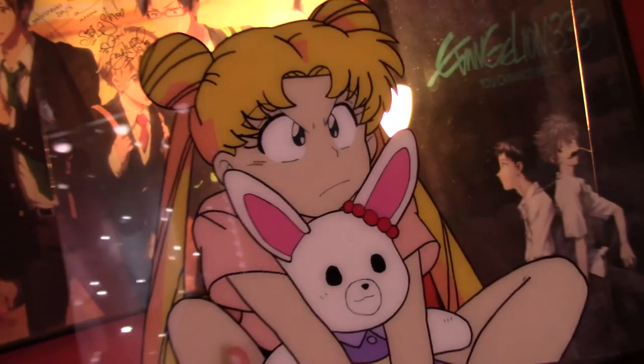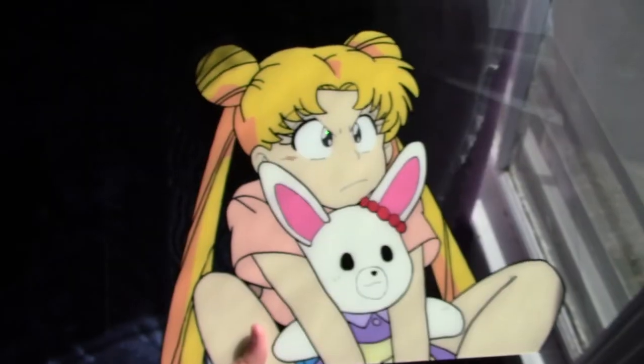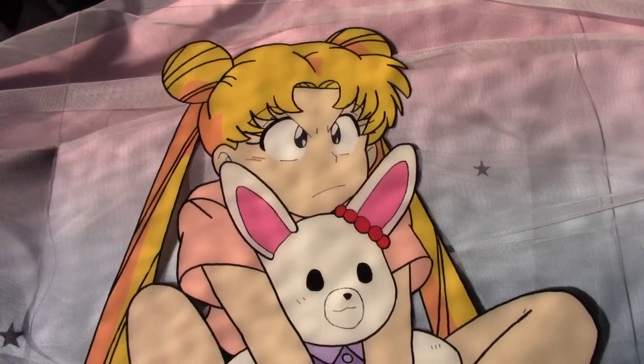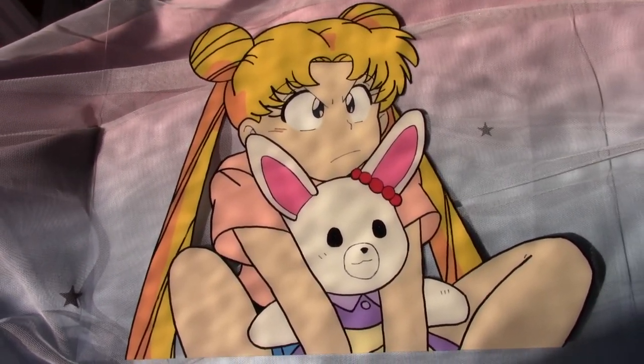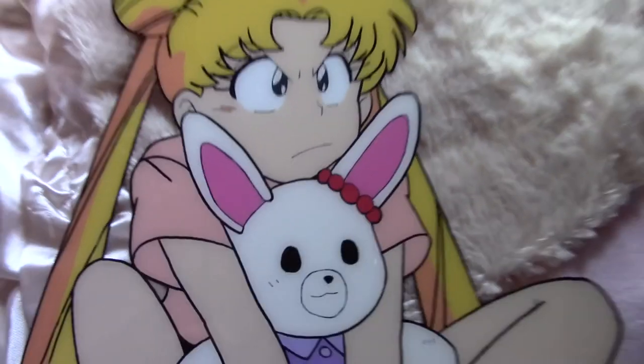Sailor Moon is definitely my favorite anime character of all time and I thought I'd do something really special for her birthday. Now I have this nice pretty picture to hang up in my room. I hope you enjoyed this video — as always, if you have any questions please feel free to ask me, and I hope you have a lovely day.